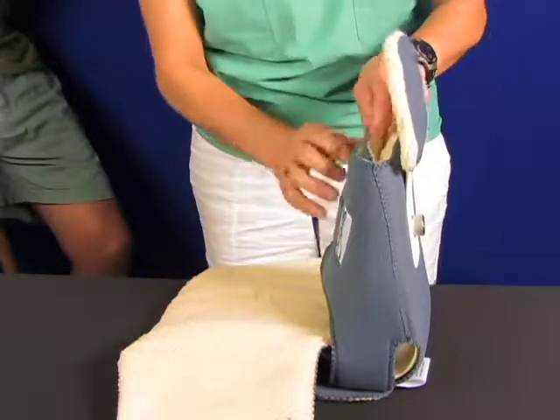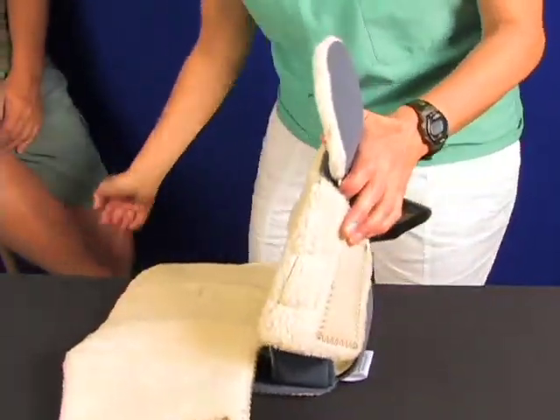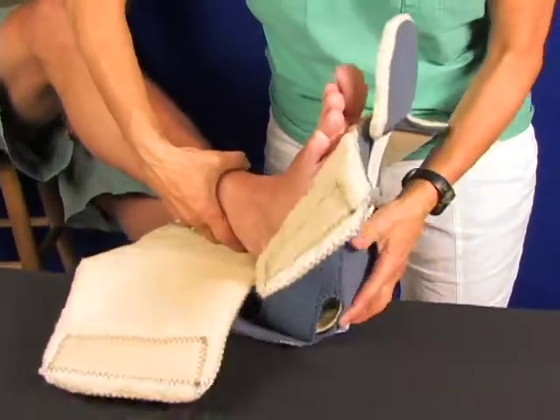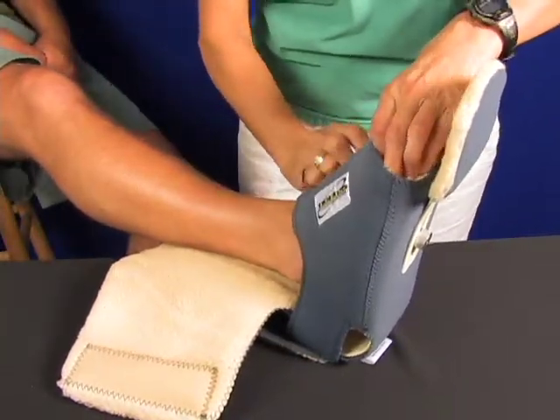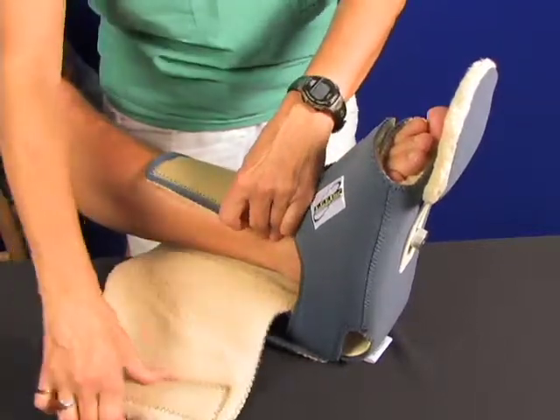To apply the boot, open the upper and lower liners and get the foot in place. It's best if the patient is supine or lying down for proper fitting. Close the bottom flap and then the top flap, being conscious of the pressure applied to the skin and the location of the heel.